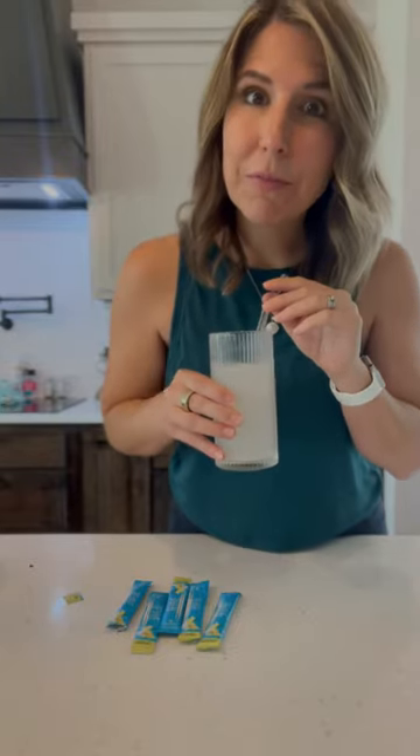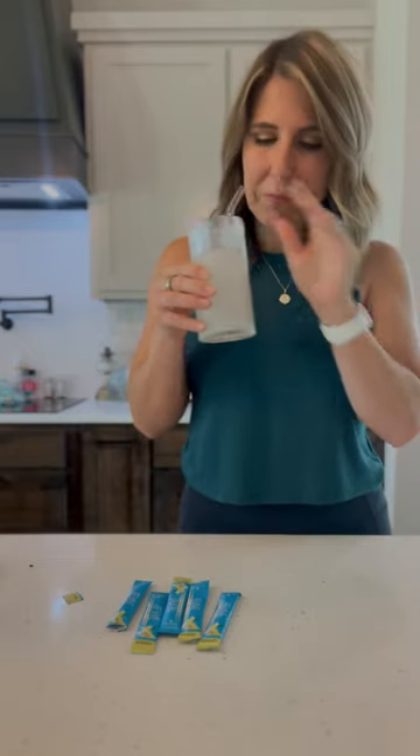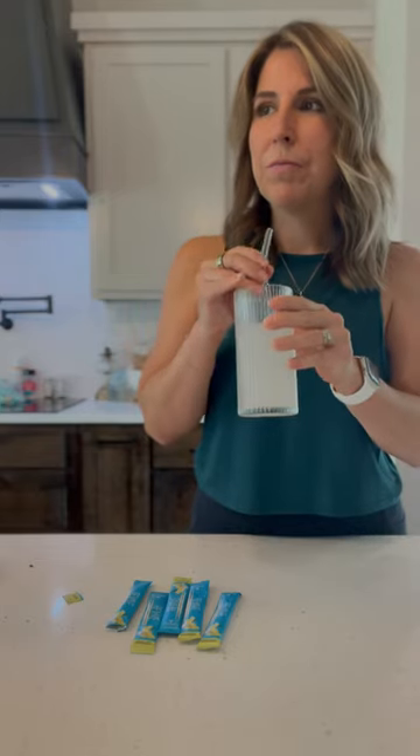Oh my goodness, y'all, this tastes like a delicious glass of lemonade. I am obsessed. It is not overly sweet. It's got a tangy flavor with the lemon.